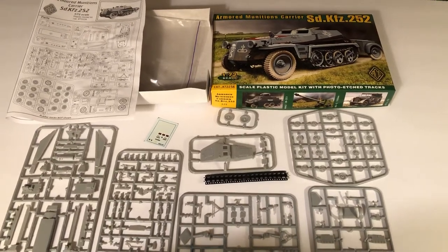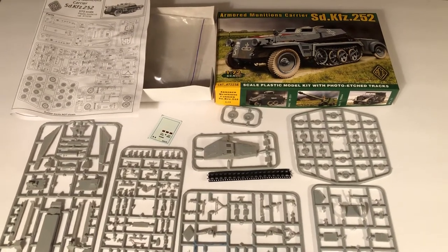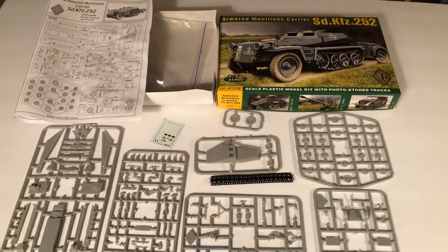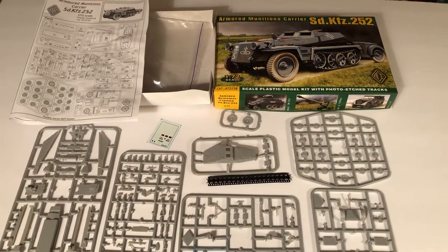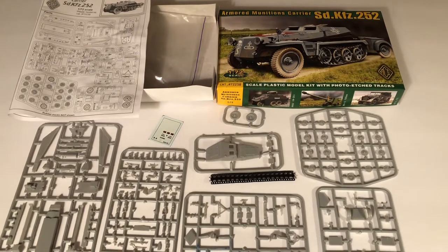Hello, my name's Johnny. Welcome to another World War II 1/72 video. Today we're going to look at this armored munitions carrier, the SD KFZ 252 by Ace Models.